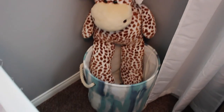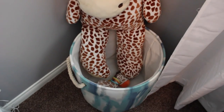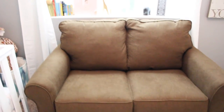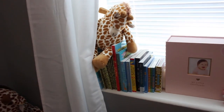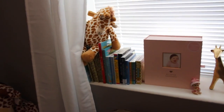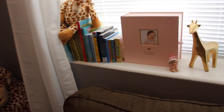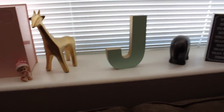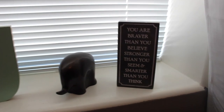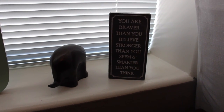This is her little storage bin but we don't have anything in there just yet. On this side of the room we have a couch, a ledge on her window with some decorative items, curtains, a picture frame up here, and another canvas on this side. We have some books, a giraffe animal that plays lullaby songs, a My Little Keepsakes, a giraffe from Hobby Lobby, a J from Marshalls, and an elephant also from Hobby Lobby.